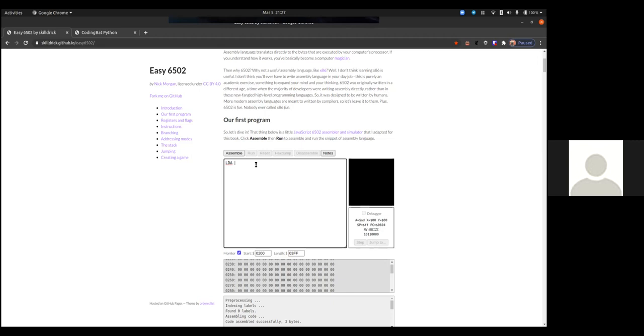The Z80 is also 8-bit — 8-bit was originally defined by data buses — but the Z80 had 16-bit registers, so you can load a 16-bit number like $FFF. You can't do that on the 6502; you can load $FF, and if you want to load a bigger number you'd put it in zero page, which is an architecture thing I'll have to explain. But that's not the most important part right now.